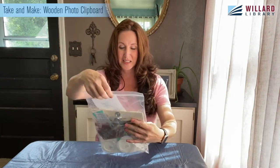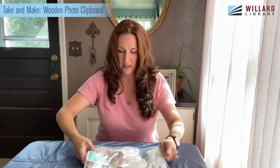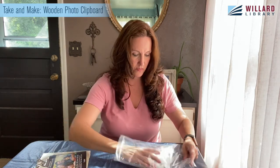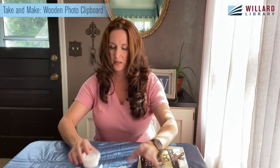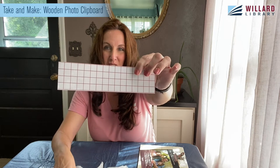Those friends who you call family — so this is a great kit. This is called a photo clipboard. I'm just going to open up my kit and get all my stuff out. You should have a container of acrylic paint and a container of Mod Podge.